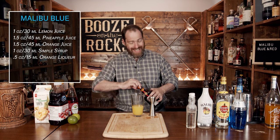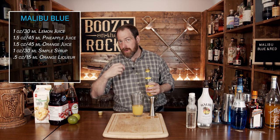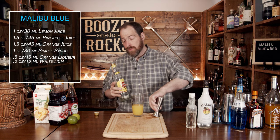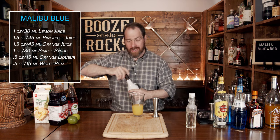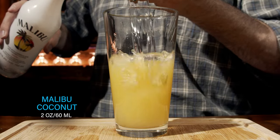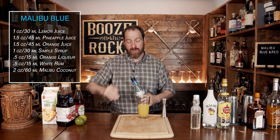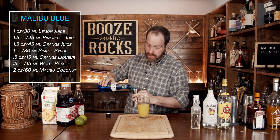Next we're going to use some white rum. I'm using Havana Club three-year rum, but you can use whatever white rum you want. This is just to give you a little rum kick and flavor while boosting the alcohol content — we'll use half an ounce or 15 mils. Next we move to our coconut rum. As the cocktail name specifies, we're using Malibu coconut — simple, easy, and it tastes fantastic. We're going to use a full pour of two ounces or 60 mils. Now we're going to make this blue using blue Curaçao, which will give us some orange flavors and the color we're looking for. Keep in mind you won't get a full blue — you'll have a slight greenish tint. We'll use one ounce or 30 mils.